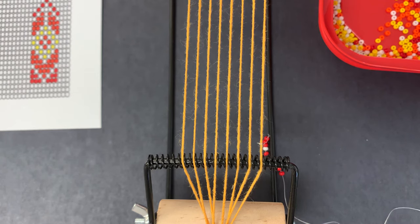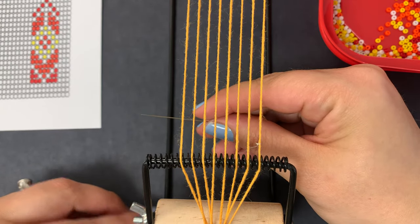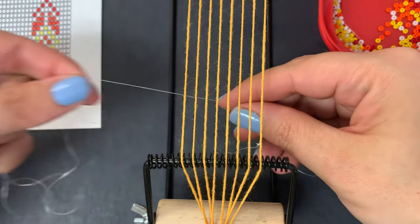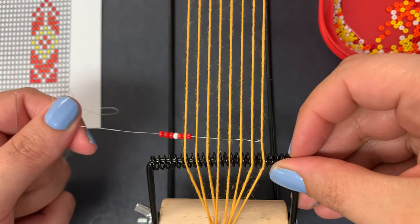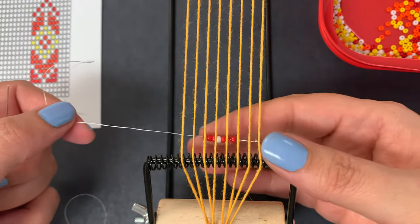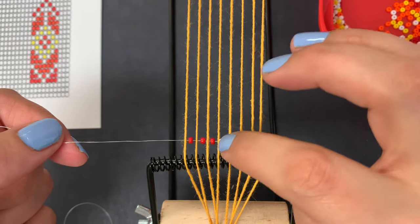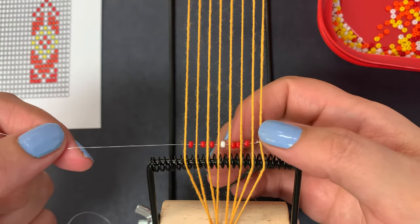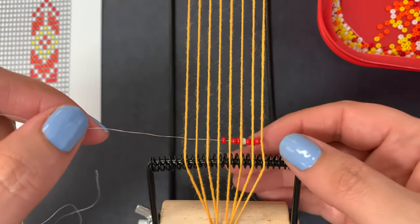Then I'm going to take my needle and go under my strings of my loom. When I pull it through, I don't want to pull it so tight that the string moves over — I'm going to keep it pretty loose. Now I want to separate my beads so there's only one bead in between each of the strings. This may look easy when you're watching someone else do it, but a lot of the time it takes a while — the more practice you have, the better you'll get at it.